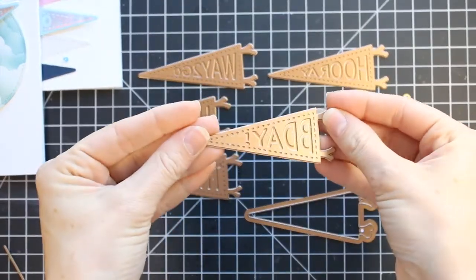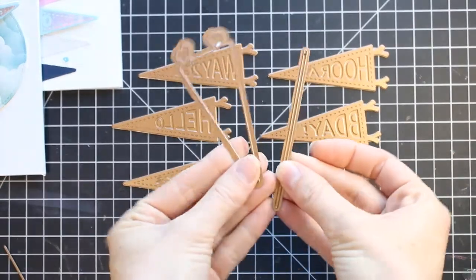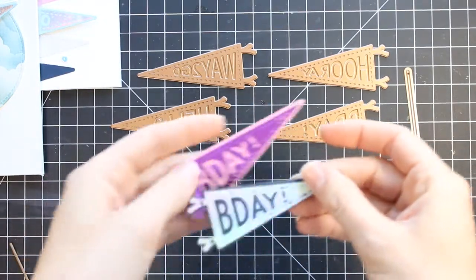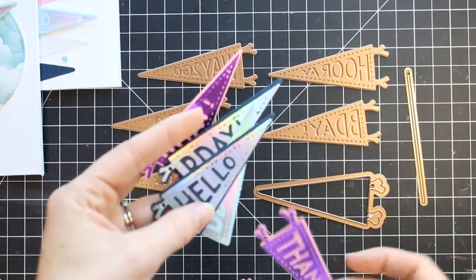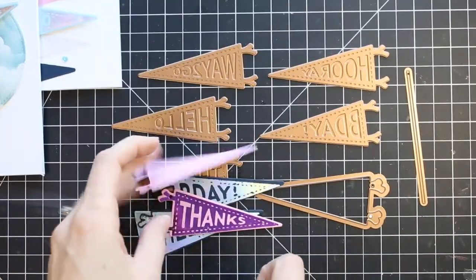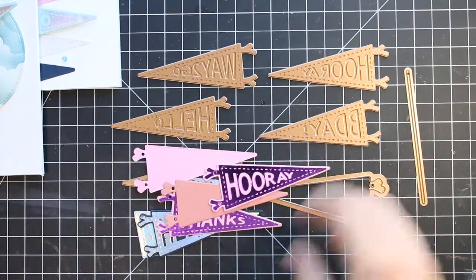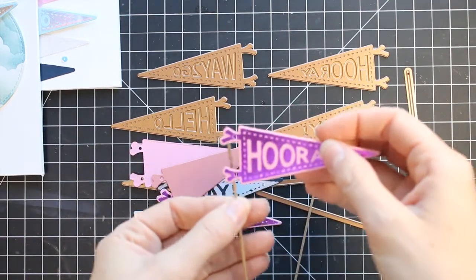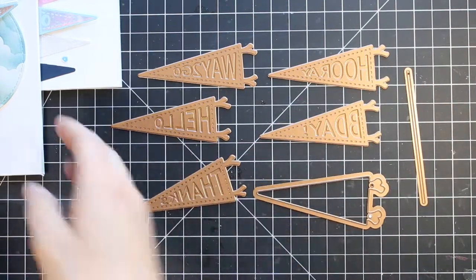This Glimmer Kit has glimmer plates in a banner shape that you can glimmer. They've got different sentiments on there. There are also a few coordinating dies, so you can cut these banners out like I've done here. It also cuts a few holes in the ends so you can string these up for a little banner, put a little ribbon on there, or use the little stick die to create little pennants and different things.